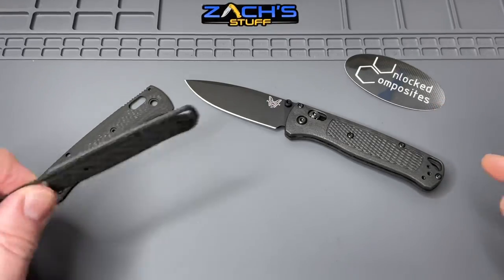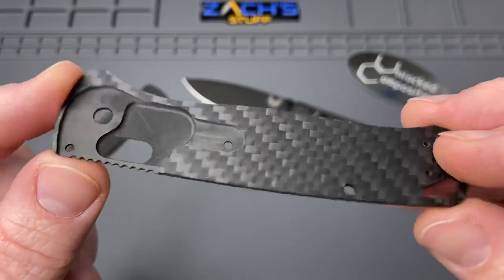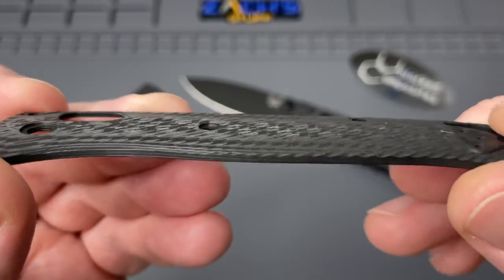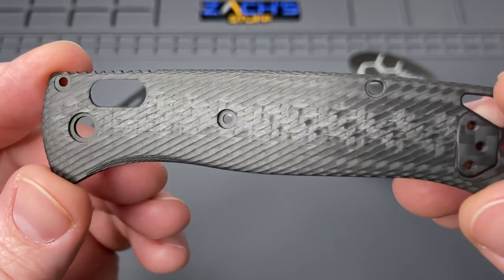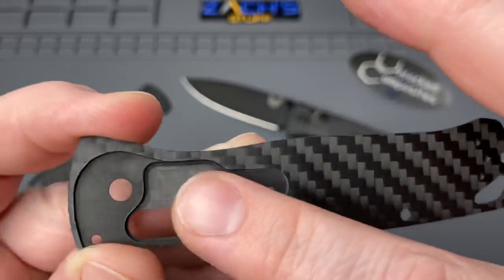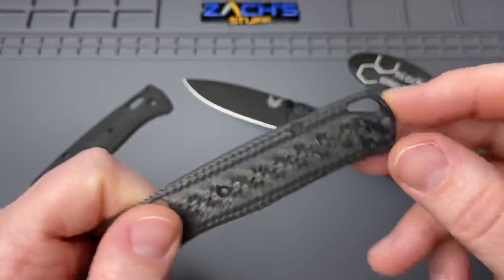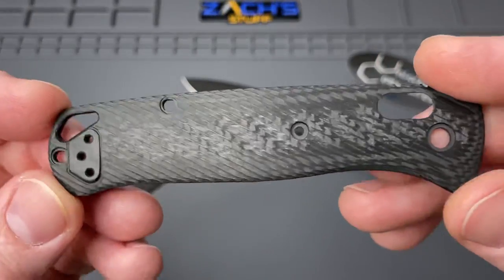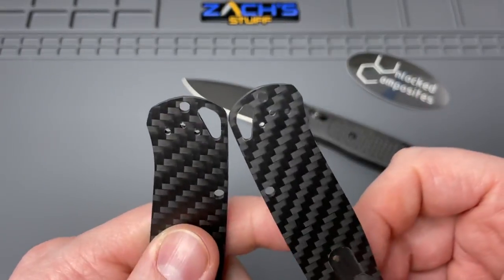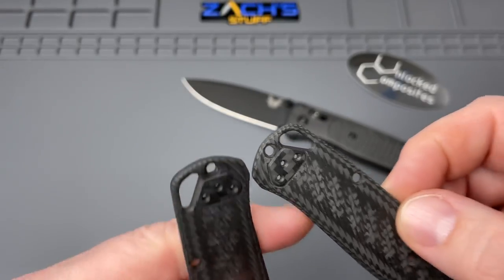This is from Unlock Composites. I saw their beautiful scales online and they came recommended from a subscriber, so I had to purchase a set. These are the Bias pattern - B-I-A-S pattern - and you can see the milling done on these. Lots of cross sections, so they have decent grip. I like that the jimping is built in as well. The inside of the scale has the milled-out area for the liners, nice and smooth. They've also included a lanyard hole for the lanyard fans - really cool. Here's the right side scale, just gorgeous. They milled out pocket clip slots for both right and left-handed carry, so we're going to give that a test run.